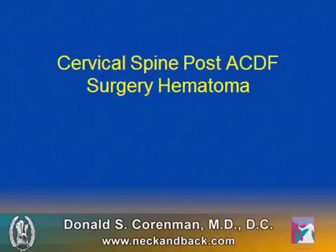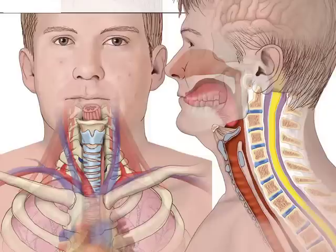Hello, this is Dr. Kornman. I was asked to review a case of a post-operative cervical hematoma in the neck and potential complications. This is a review of the potential complications and how to recognize this disorder.